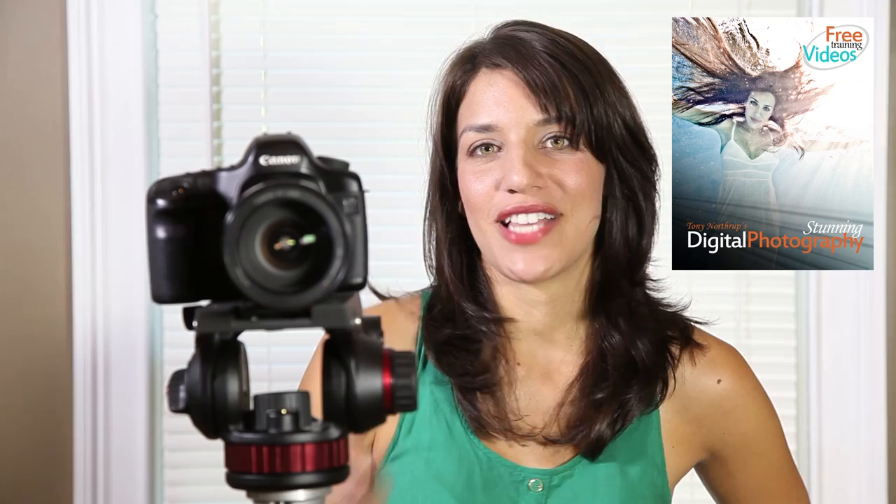If you like this video, click subscribe up above and like down below. You can also check us out on our Facebook page Tony Northrup Photography. Thanks!